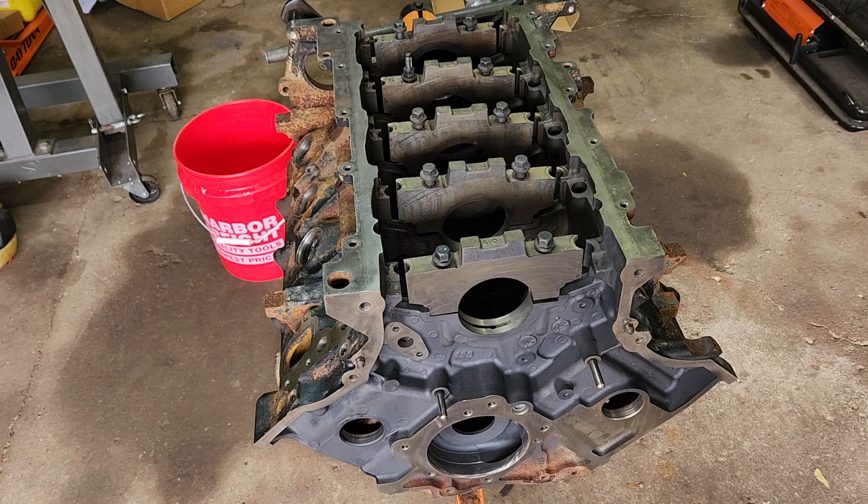So I'm going to start on the top and cover up all the internal surfaces of this engine.